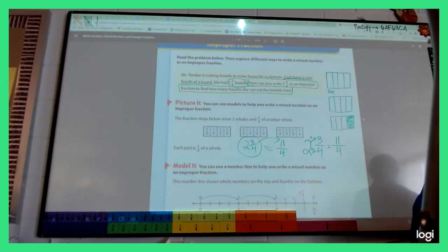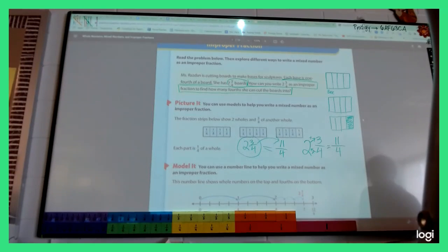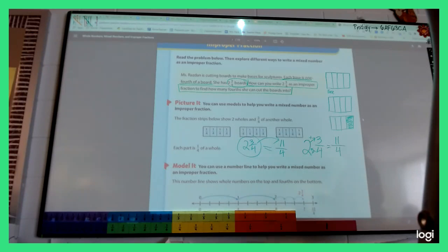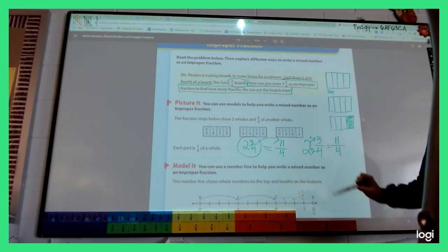Emma says her mom was helping with Friday's homework and reminded her about the trick. Make sure we remember that — from here on out, unless they give you a picture to count, go ahead and solve them using the trick. They're a lot easier.